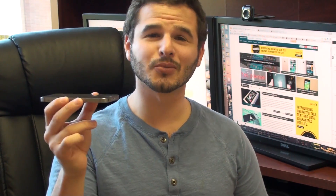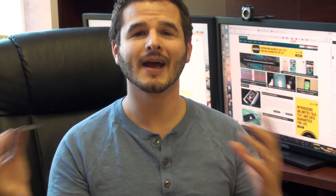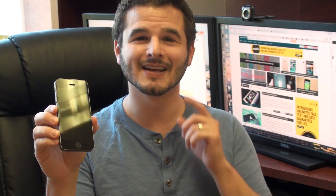The iPhone 5S has a fingerprint sensor right in the home button. How does it work? I have no idea. Hey guys, it's Brandon Miniman from Pocketnow, and in this video we're going to go through Touch ID for the very first time and show you how it works on the iPhone 5S. Let's get to it.